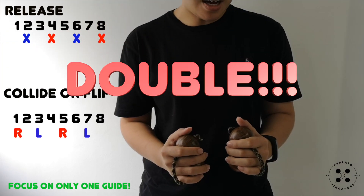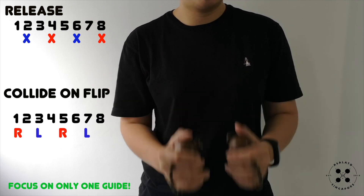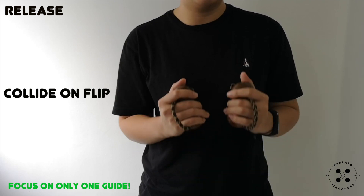Now let's double it up. 1, 2, 3, 4, 5, 6, 7, 8.